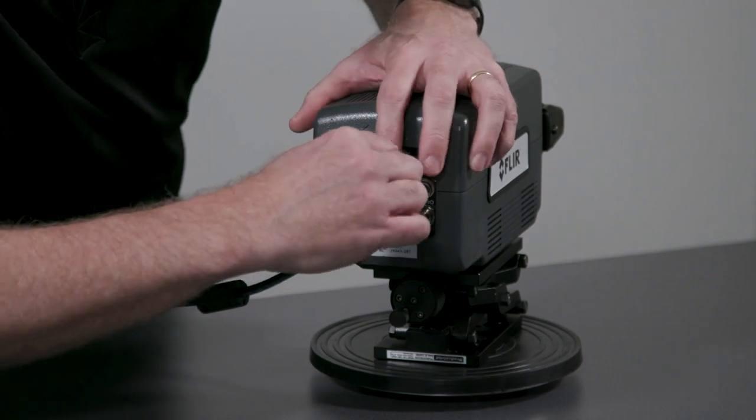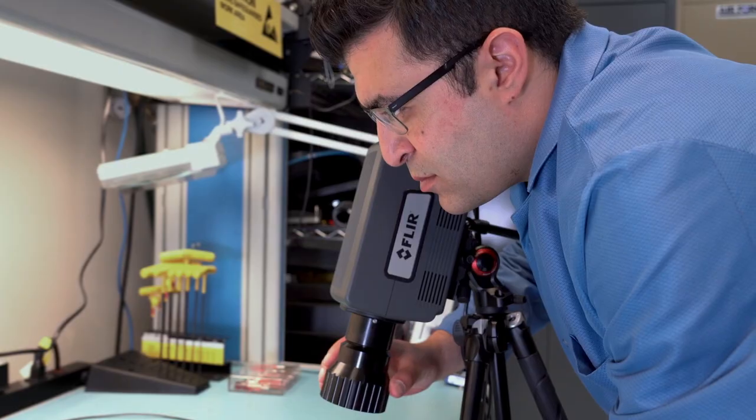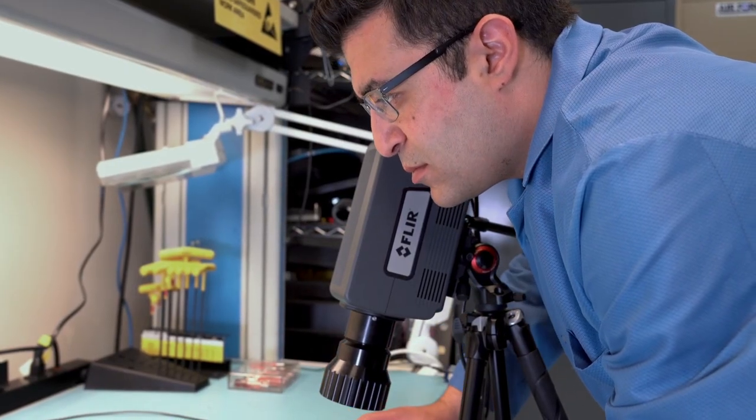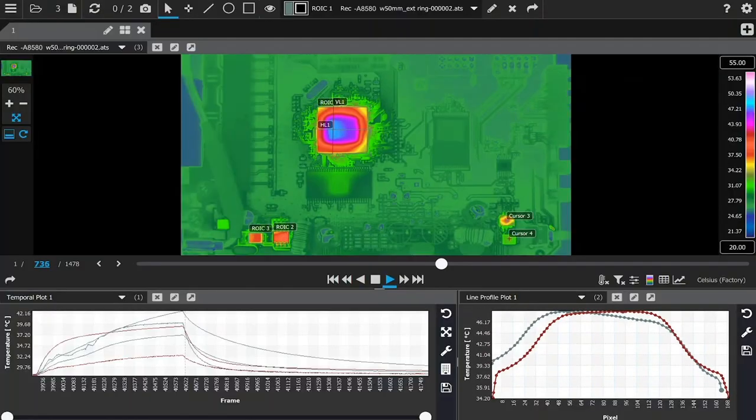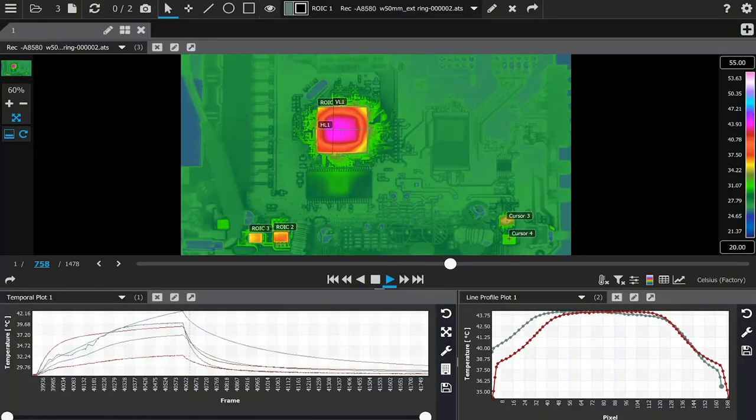Digital data and camera control are available through gigabit ethernet or CoaXPress connections. This allows you to stream digital data into the new FLIR Research Studio software at rates up to 60 Hz in full frame 1280 by 1024.